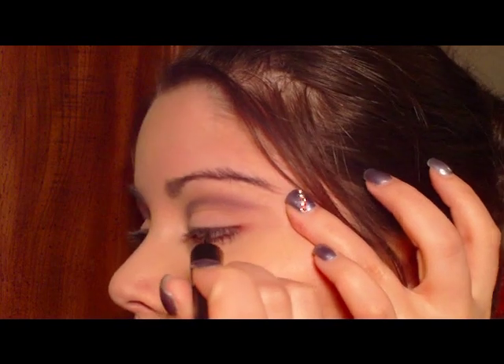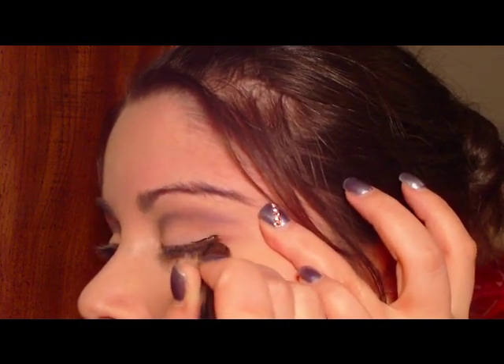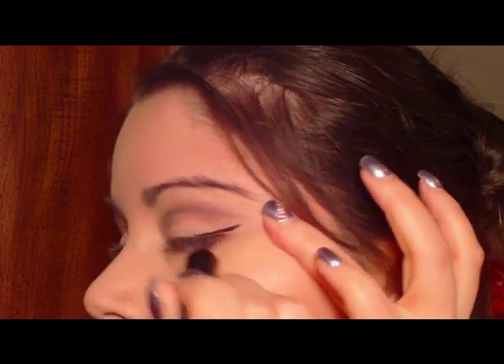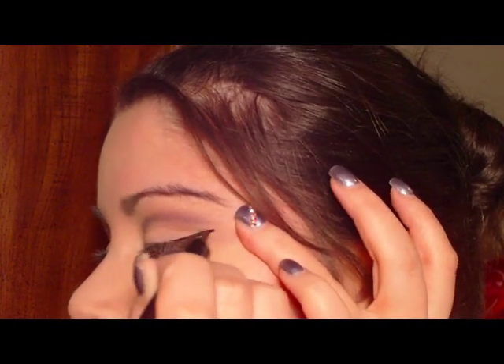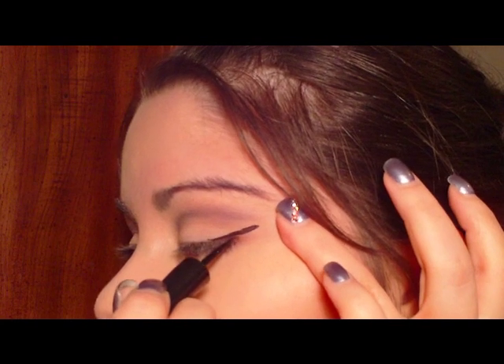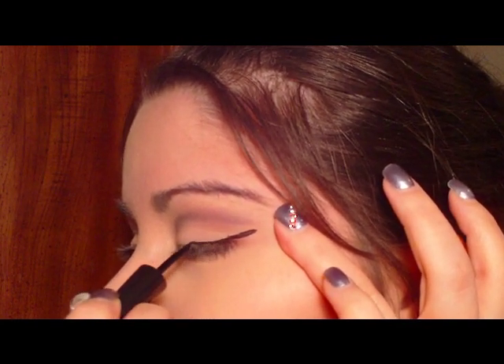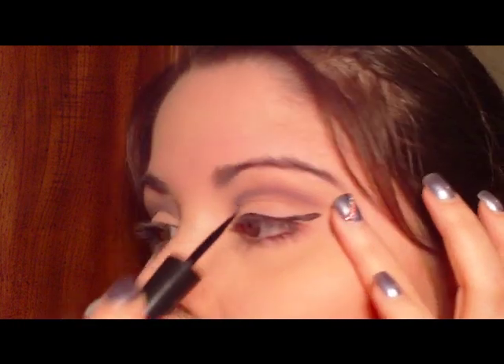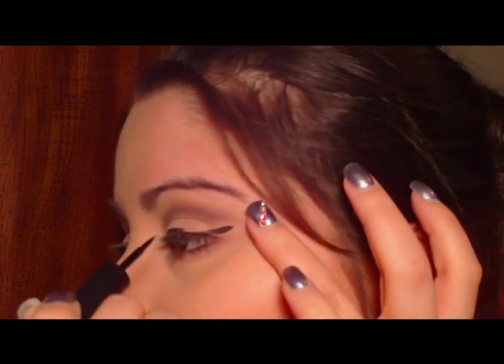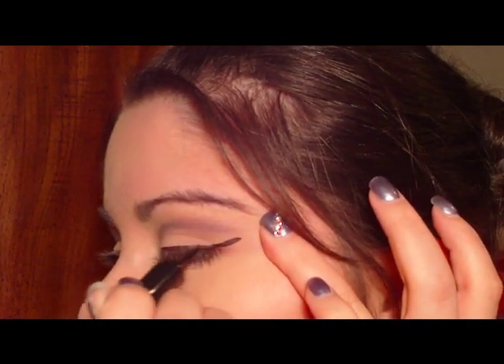She has it really, really winged out, so you want to really wing this out here — just kind of straight. I'm going above the natural line for now because you're going to bring it back down in a little bit, and then you're just going to go across and connect it. It's not a super thin line, so it's okay if it's a little on the thicker side because it is a dramatic look.